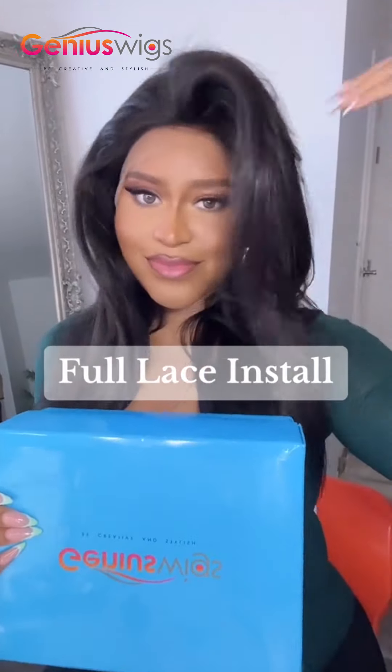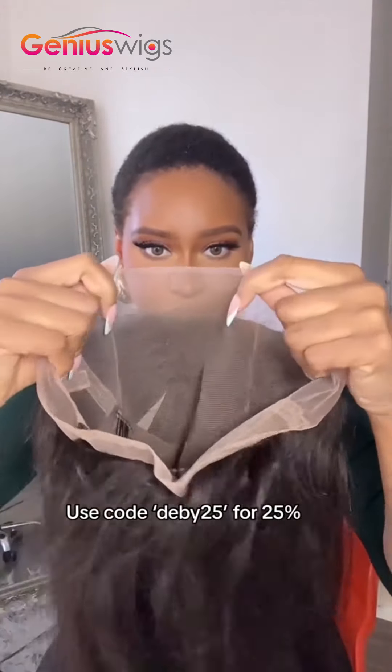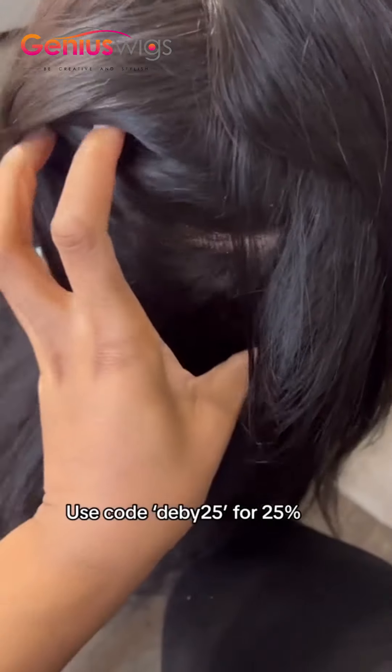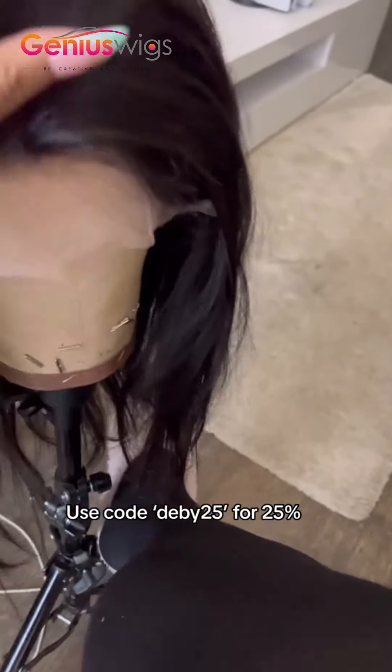Hi guys, I'm back with another unit from Genius Wig, and this time it's a full lace wig — my first full lace wig! What does that mean? Basically it means that there's lace everywhere, which means you can part it anywhere. You can do half up half down, do weaving all back — you can part the hair anywhere.